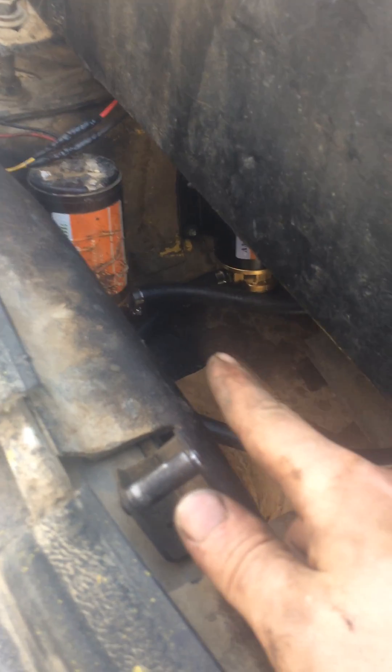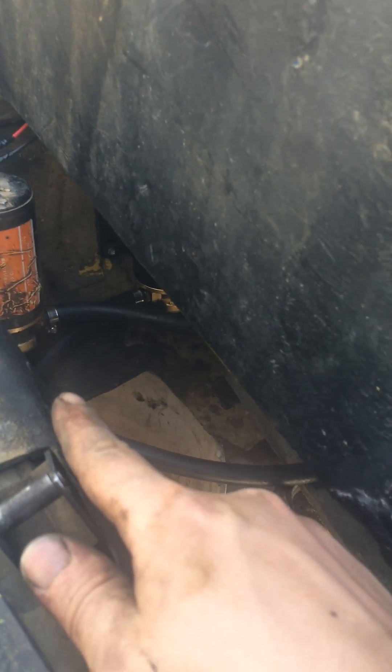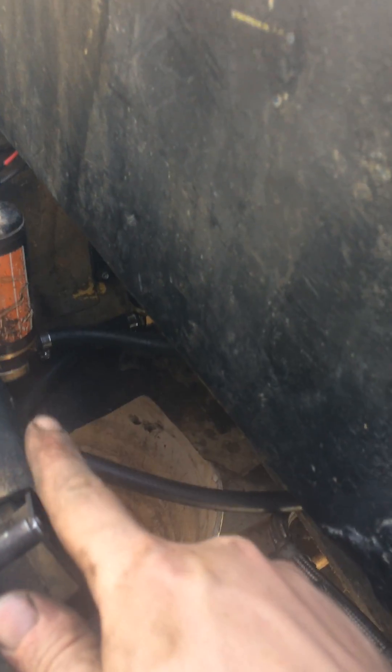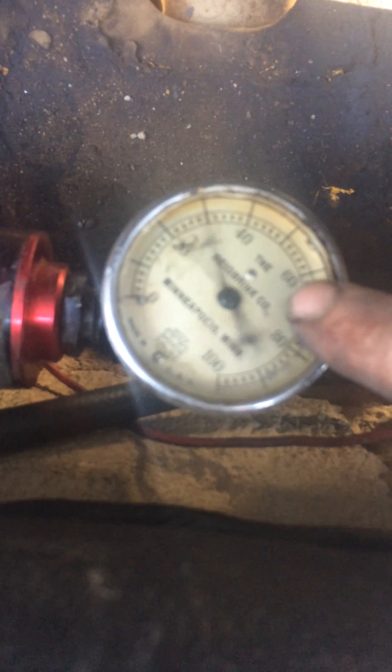Two marine pumps there. Each one of them is rated for 3.7 gallons a minute — that's 440 gallons an hour at zero PSI — and it's in front of this injector pump right here, feeding it 20-30 PSI, very sporadically.